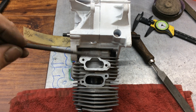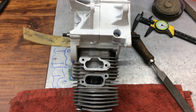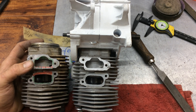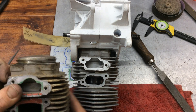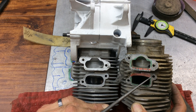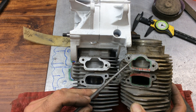Now we've got all our work done on the mill. As you can see, we're opened up here versus our stock port openings. You can see the difference here, most notably through here and through here.